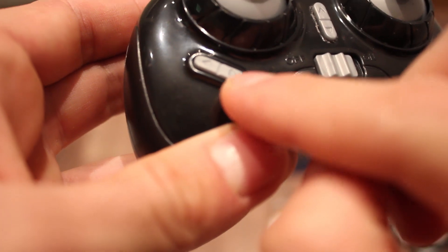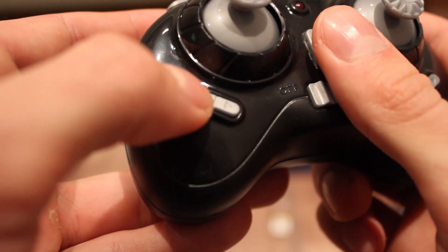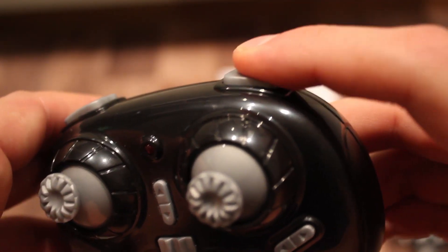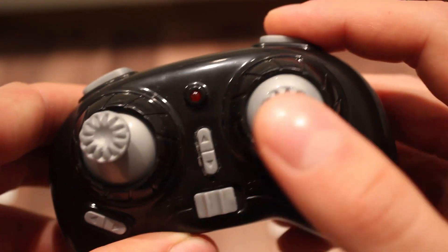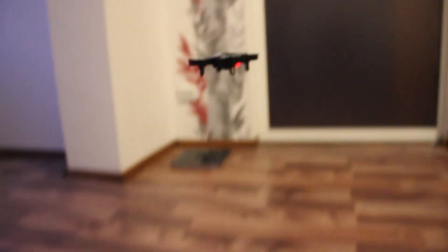Passing through the on-off button, we have the headless mode and the one key return buttons in the same place. By pressing the top right button, you can then move the right stick in any direction and do a flip or barrel roll. A nice feature is the ability to change the flying mode from beginner to sport by pressing the top left button.